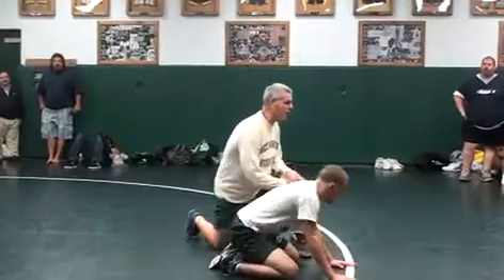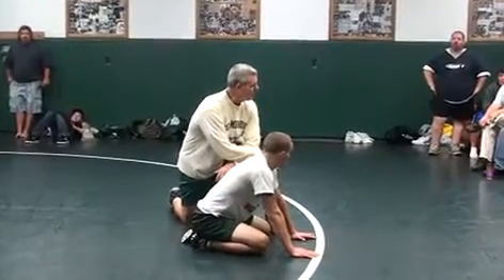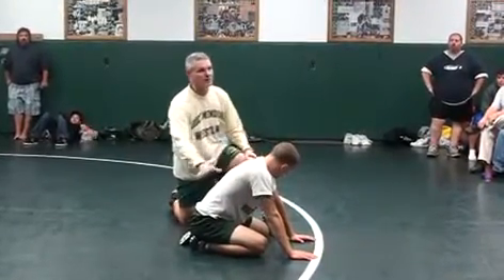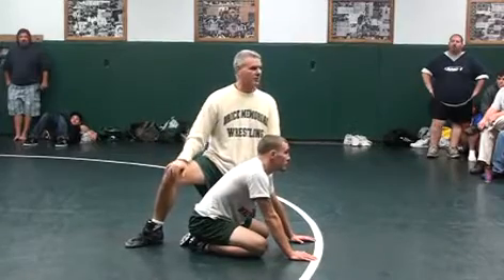A couple of you guys were here two years ago and you've seen this — he started with the front leg up. Now everybody's taught, if you start on either side, you have to front and down, back leg up. That's conventional.